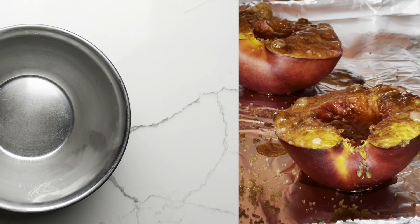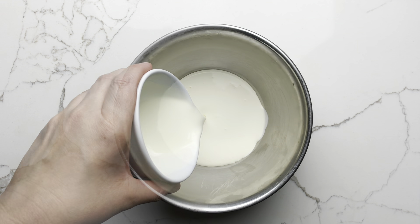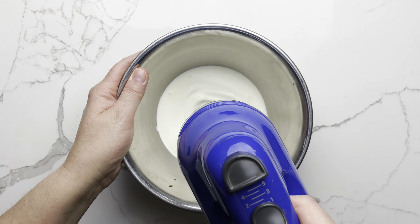Set your broiled nectarines aside to cool slightly while you whip the cream. I used a plant-based whipping cream alternative here, but you could absolutely use real dairy cream if you wish.